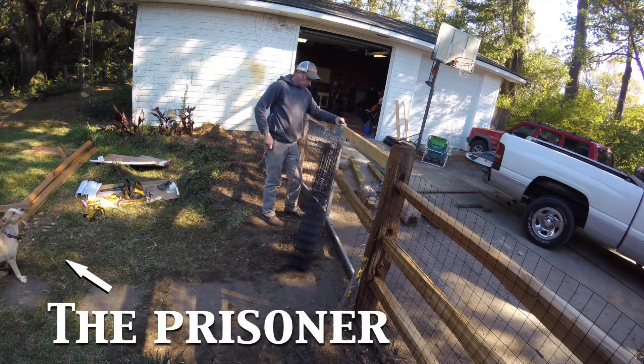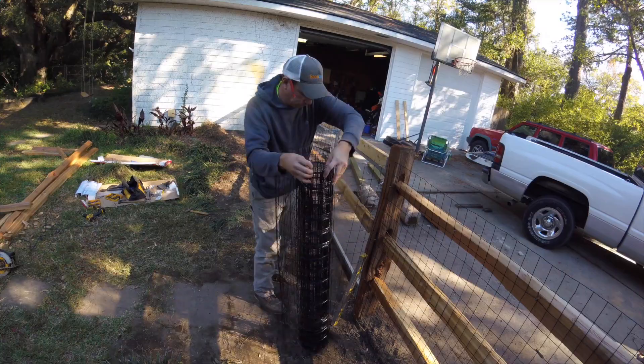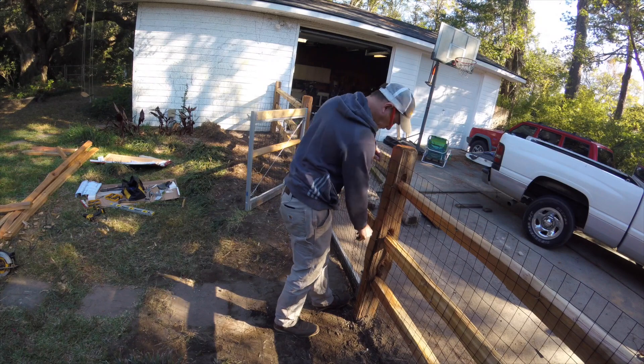Once that was on, it was just a matter of throwing some chicken wire on there and I was basically done. If only construction projects went this quickly in real life — I would have way more free time.